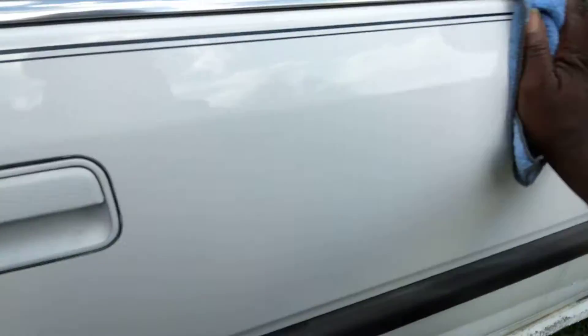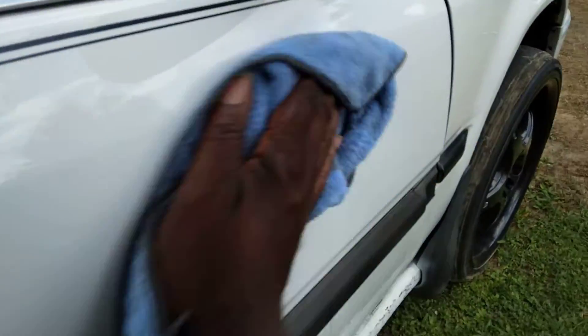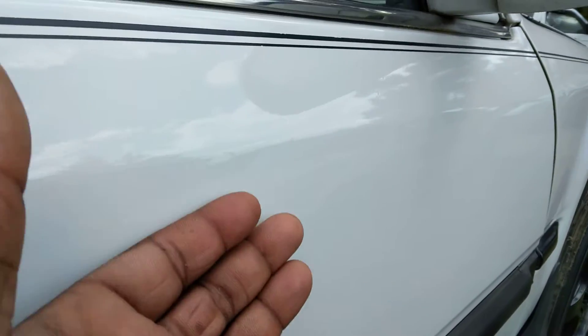Look at the gloss. Down the side — check that out. Look at there. It's very slick, too.